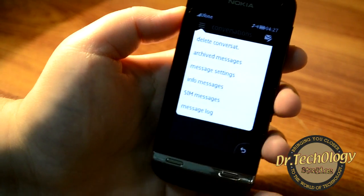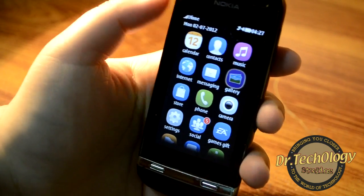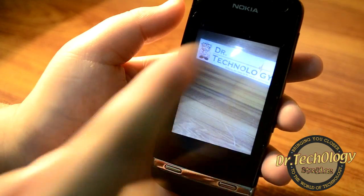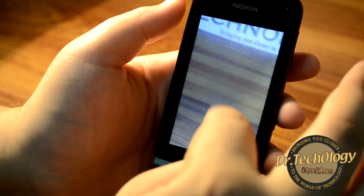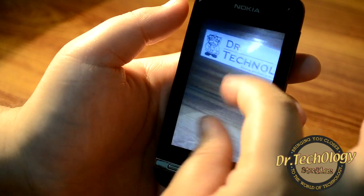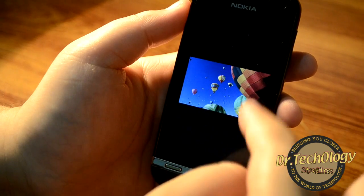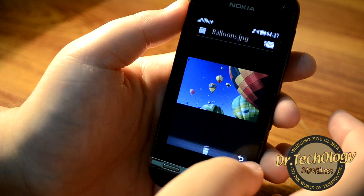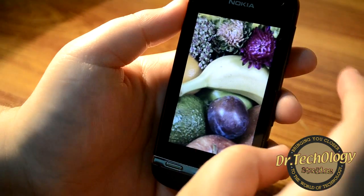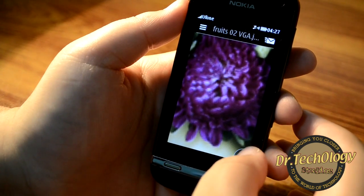We have a gallery — these are pictures from the unboxing. The pinch-to-zoom in this device is very smooth because of the capacitive touchscreen. Let me open a file — this is very, very smooth. It's very nice that they've added a capacitive touchscreen to help people use a good phone.